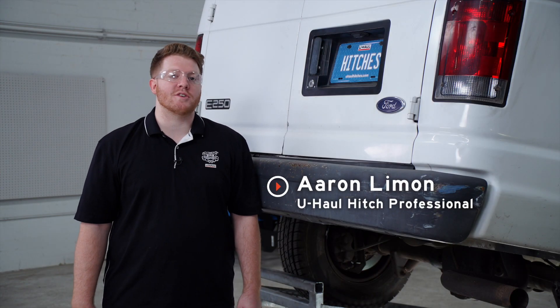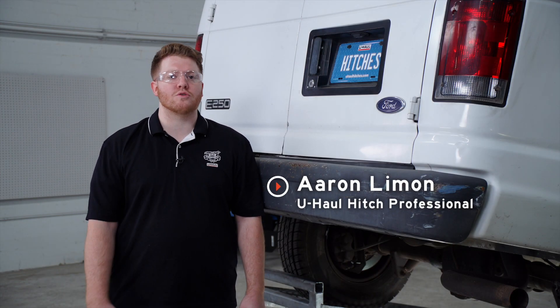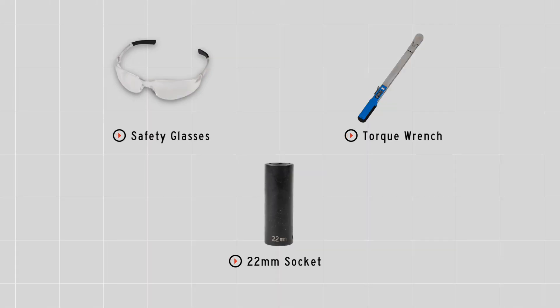Hey, what's up you guys. Putting a trailer hitch on your Ford van can take it to some really cool places, whether it be through biking, camping, or even towing a U-Haul trailer through most of North America. So let's go ahead and break down that really easy install for you. You'll need the tools seen here to complete your installation.